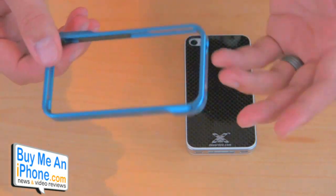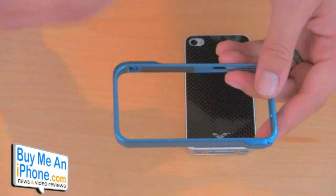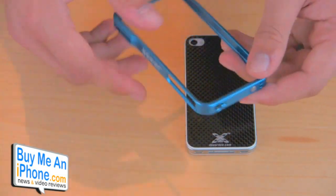The Fortress comes in a variety of colors like orange, red, silver, black, and blue. I have the blue one right here. A bunch of different colors — you guys can check those out on my website.